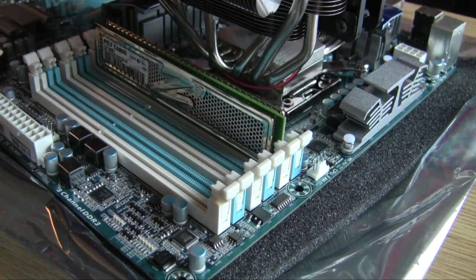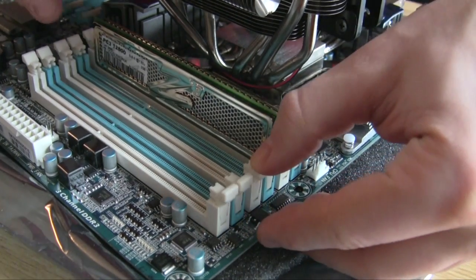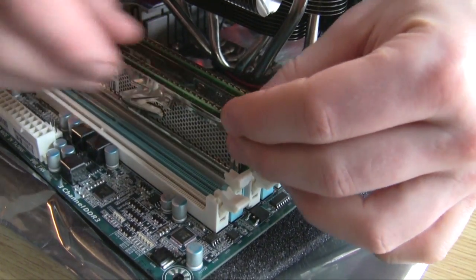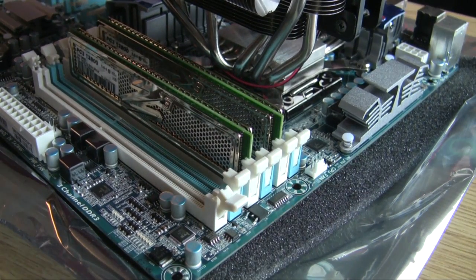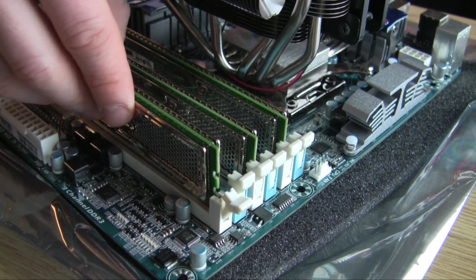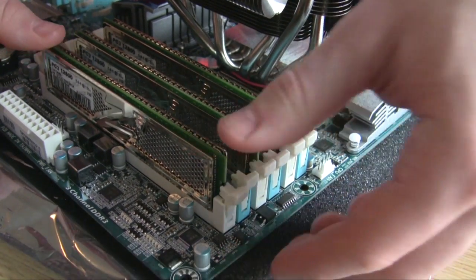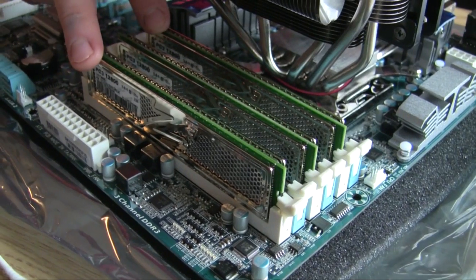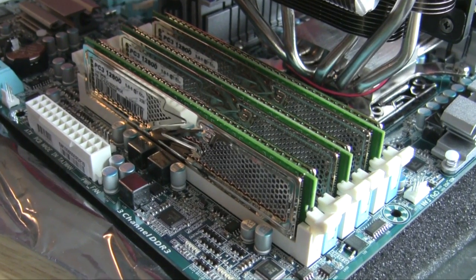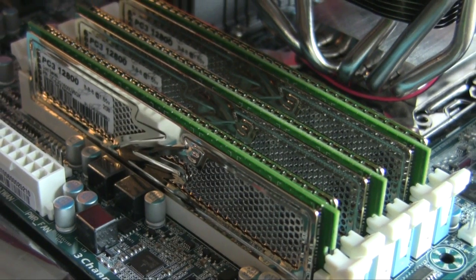All you do is set them in and push down and they'll click into their spot. So first we did our CPU - it doesn't really matter which order you do this, but I like to do my CPU first, then install my memory. Then we put the motherboard in the case and hook it up to the power supply with all the cables. We'll come back when we do that.